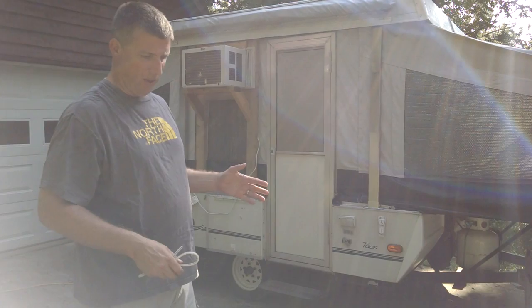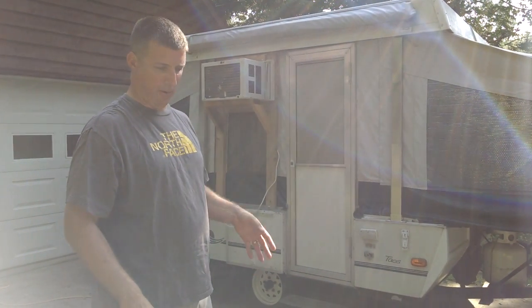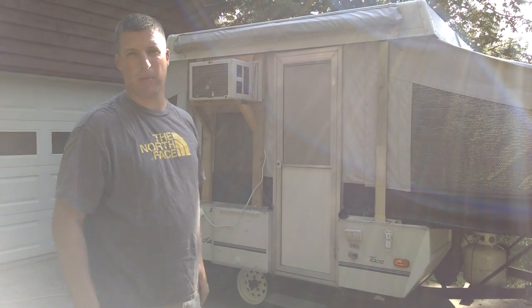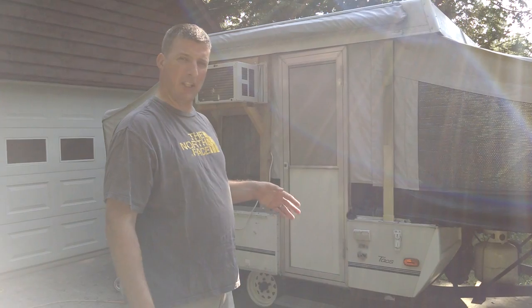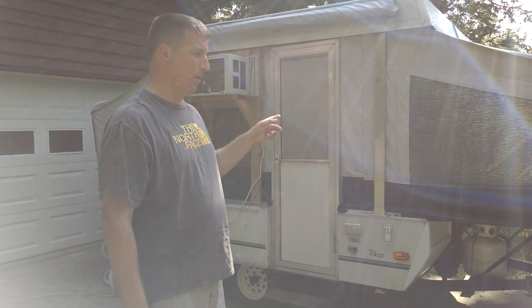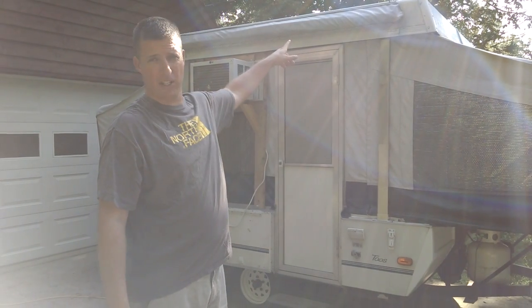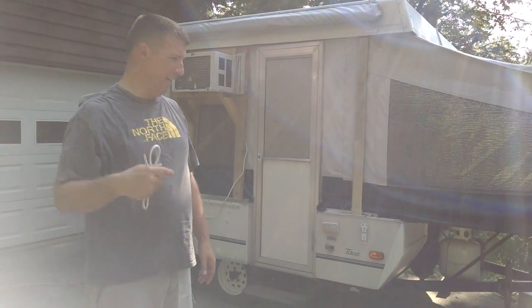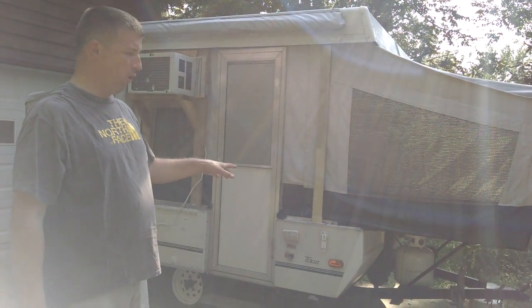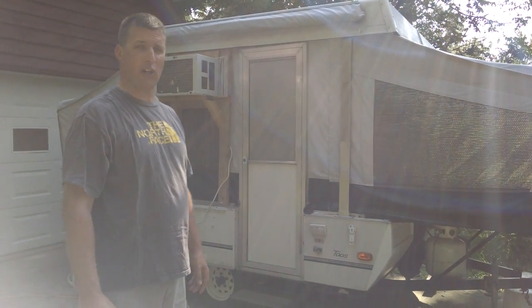I didn't want a large camper that had slides and pop-outs and showers and the like because I wanted to be able to pull it with any vehicle that I needed to. The biggest shortcoming with this camper was the lack of air conditioning. You can buy a rooftop air conditioner unit for a camper like this but they start around four or five hundred dollars, and my main goal with just about everything I do with this camper is to keep it very frugal.